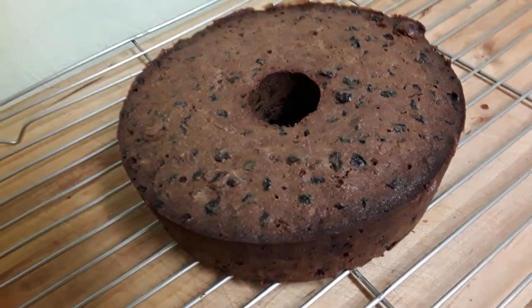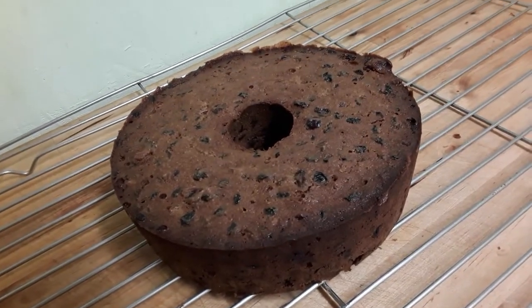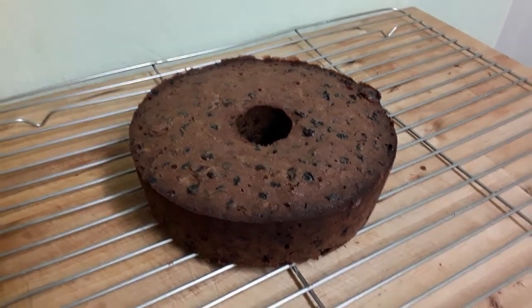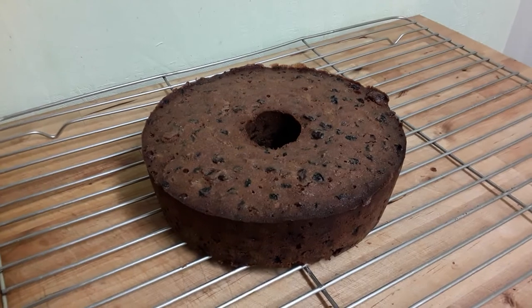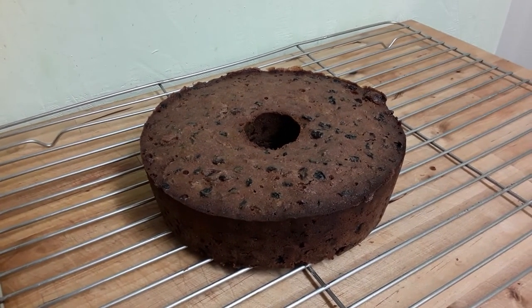Then I'll wrap it up tomorrow and it'll be ready to eat — hopefully before Christmas, if we can keep our hands off it. Just a very short video today. Take care, bye now.